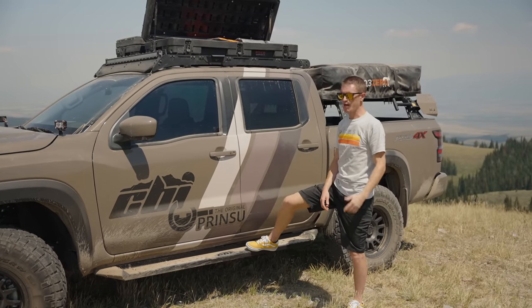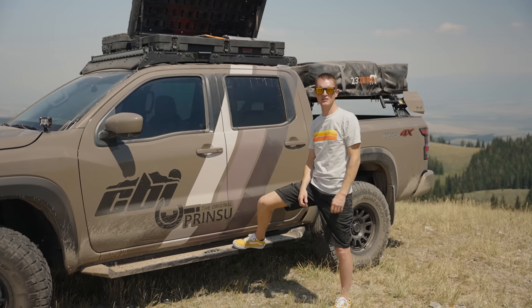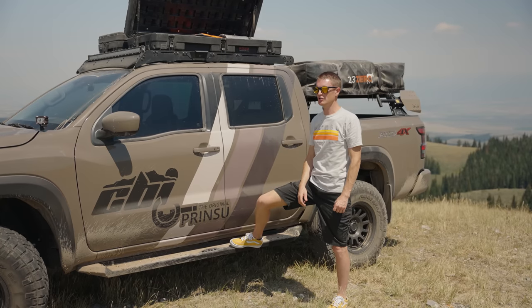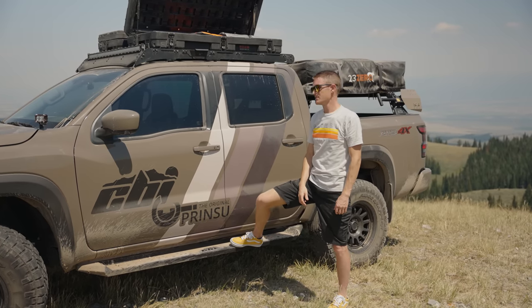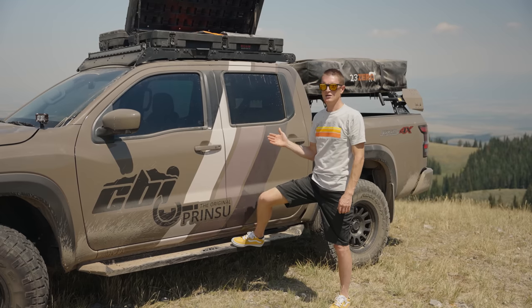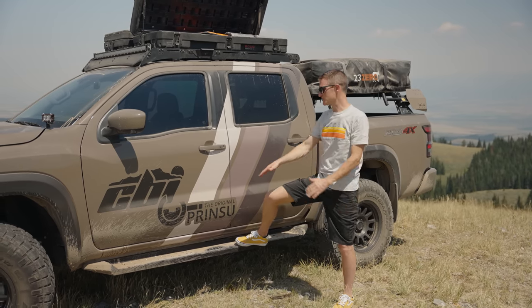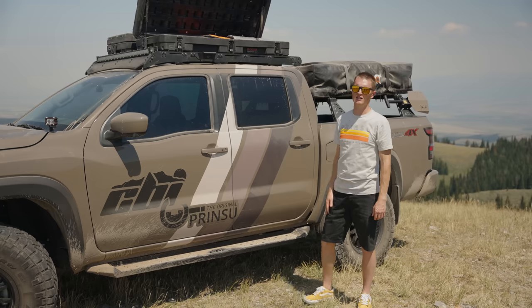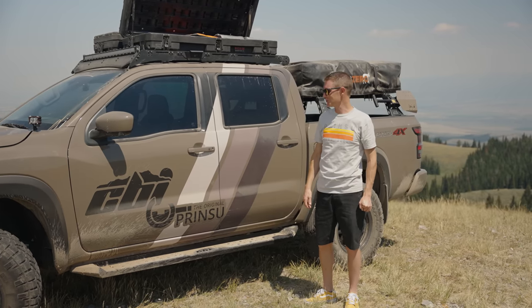Here's another new product coming on this truck — full rock sliders. That's the next thing you're going to see us release: a full set of weight-bearing rock sliders you can use in serious off-road conditions. You'll be able to lift the truck from the rock sliders like you do on any of our other vehicles, and you can still use them as a step with our top plating. That'll be a pretty cool feature to add.